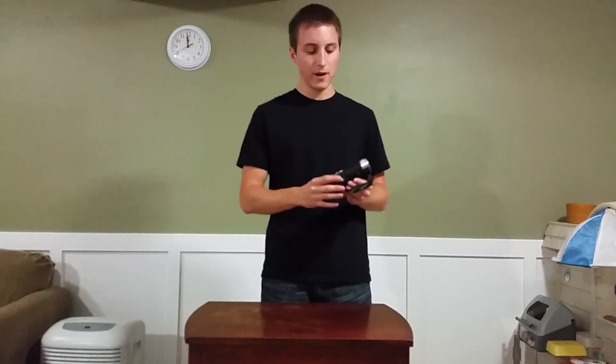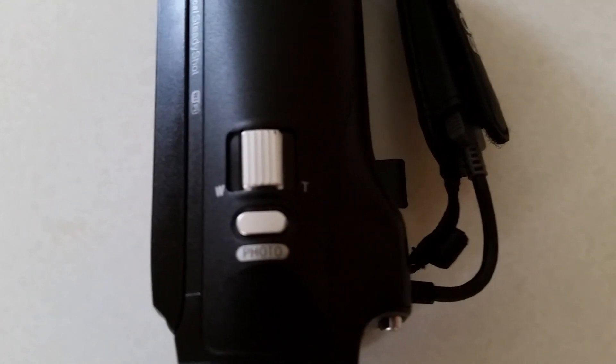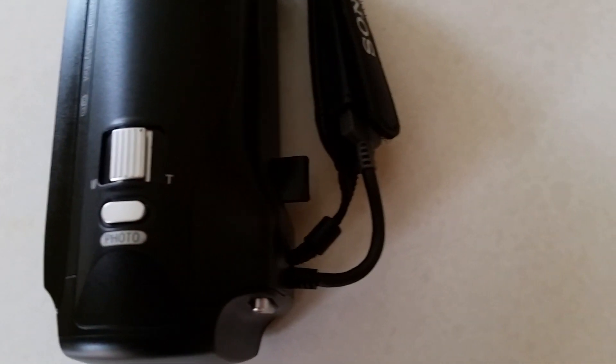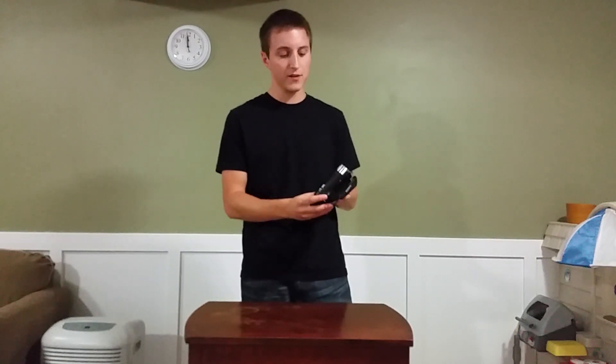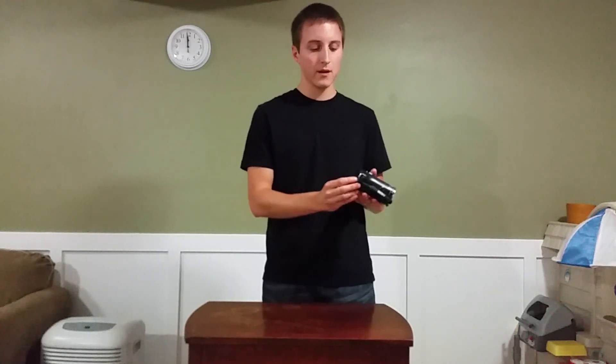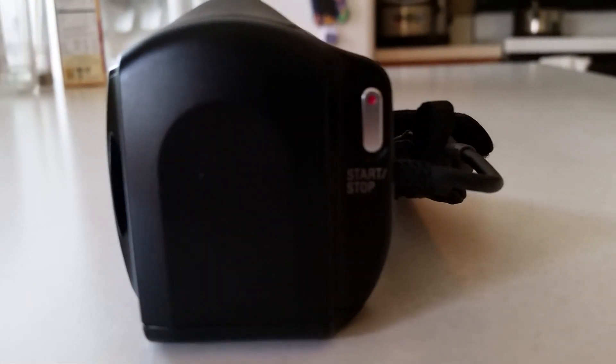Right at the top here you have your zoom in and your zoom out, and then the photo button. That's for lower quality videos — when you're shooting that high quality video, which you'll probably be doing from the start, you're not going to be able to do photos while you're recording. I don't know why that is but that's the way they made it. You have your start and stop record button, and then your strap.